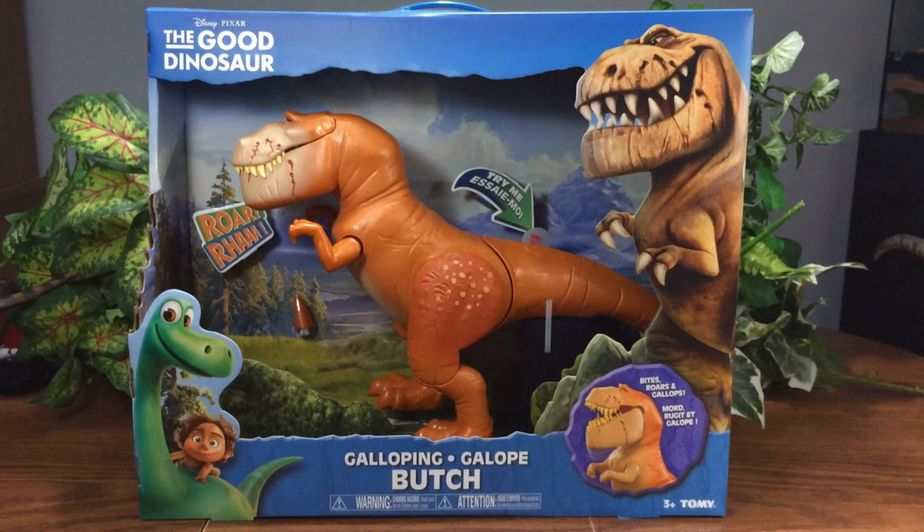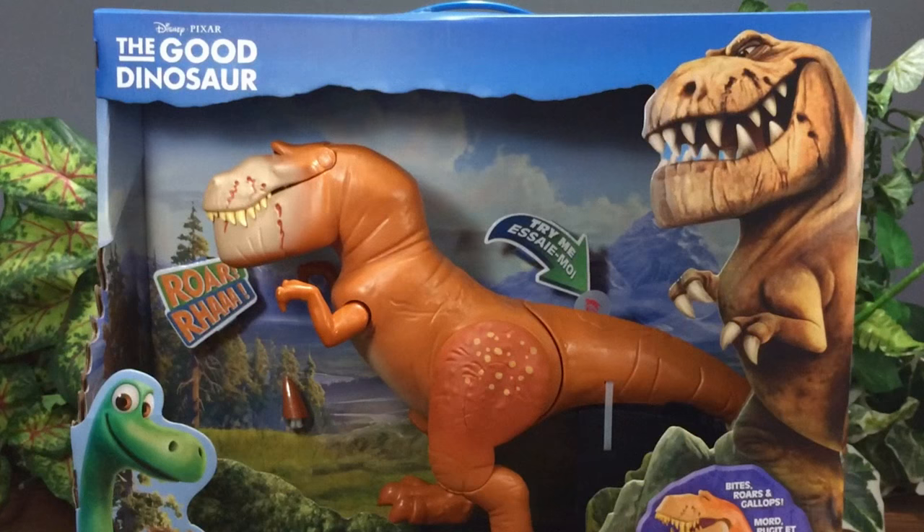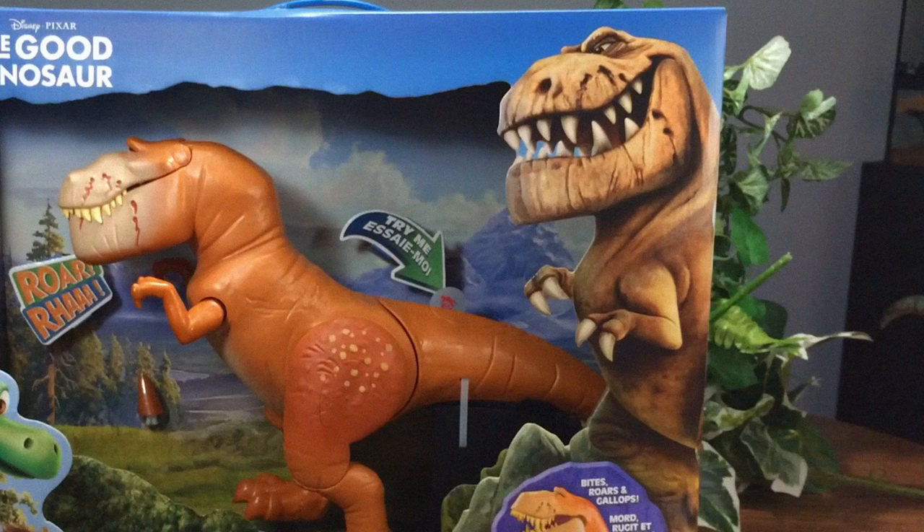Ladies and gentlemen, today's in-depth review is of the Good Dinosaur Galloping Butch. Let's do this. Starting with the top left, it says 'The Good Dinosaur.' At the top you have a blue rocky type outline with Butch on the right-hand side, kind of like Jurassic World — it's a very big artist rendition of Butch and it looks really good.